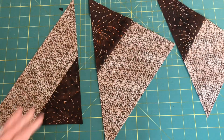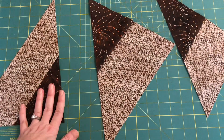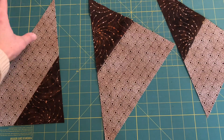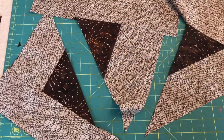I'm going to do this for the other two triangles the same way. Now I have my three triangles with a strip attached to one side of each. Now I'm going to attach another strip to a second side of each triangle — it doesn't matter which side as long as it's an open side.